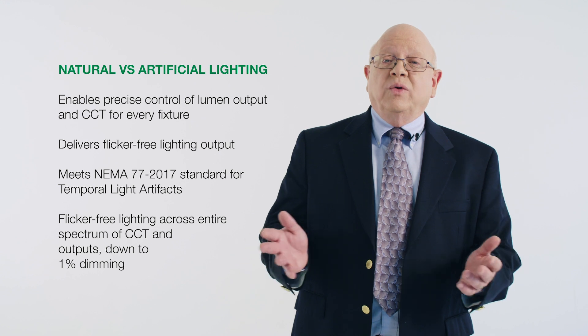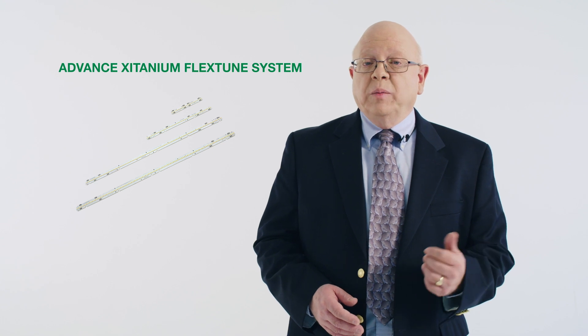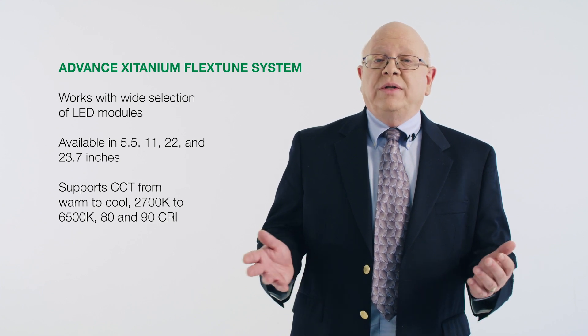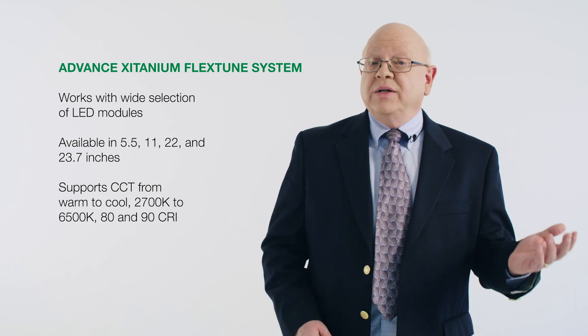This flicker-free light is maintained across the entire spectrum of CCT and light output, right down to one percent. The FlexTune system works with a wide selection of LED modules available in 5.5, 11, 22, and 23.7 inch sizes that can support CCTs from warm to cool — 2700K to 6500K — at 80 and 90 CRI.